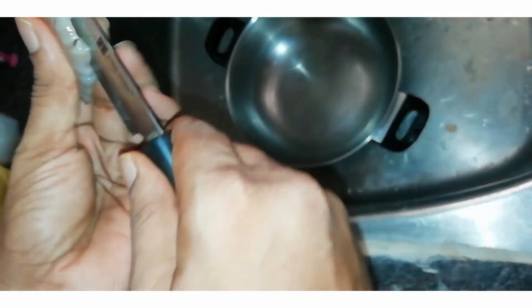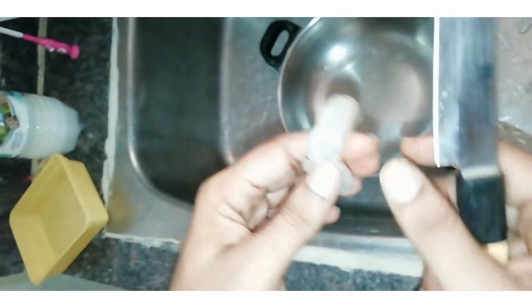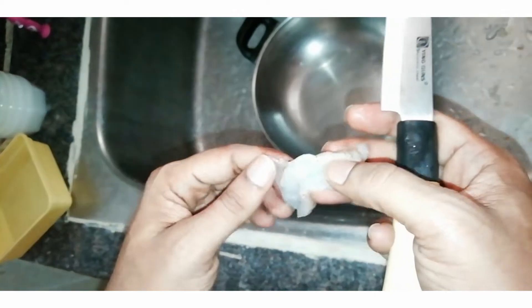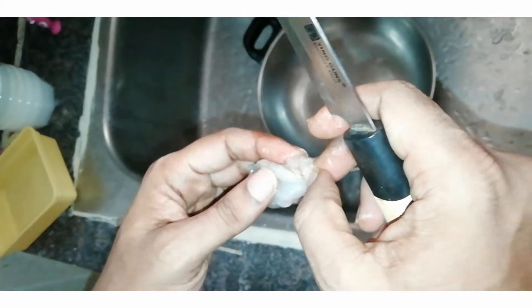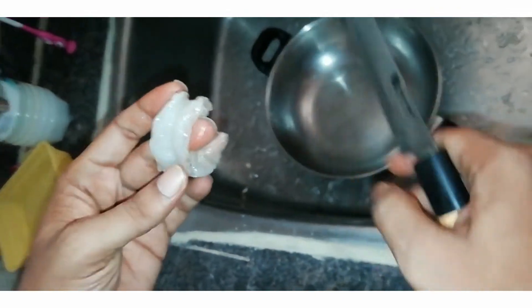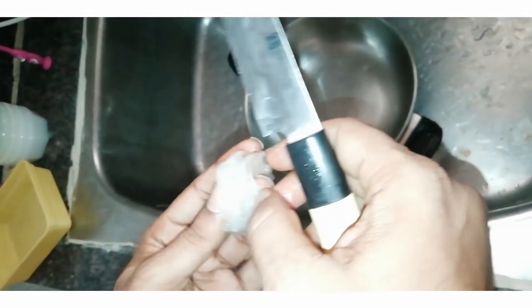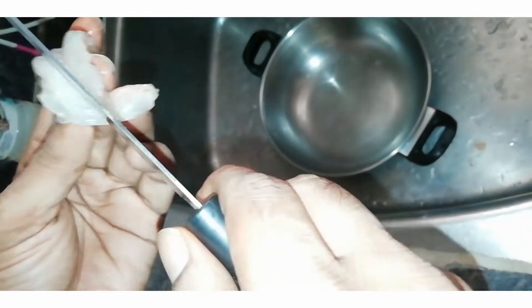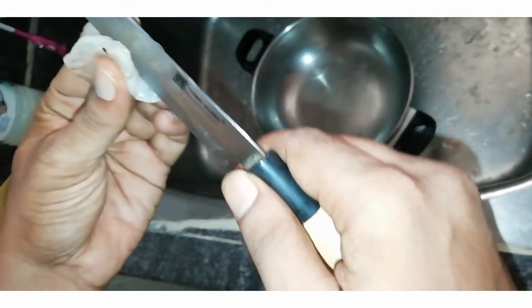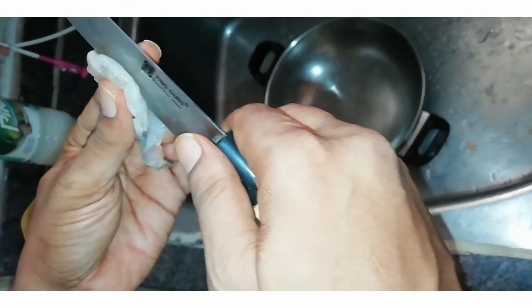I'm going to cut the prawns with a butterfly cut. If you cut the prawns this way, it's called a butterfly cut. The prawns are cut and you can see a black line — it will get a red color once cooked. This is called the Butterfly Cut.